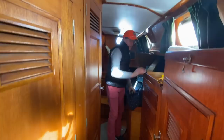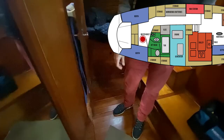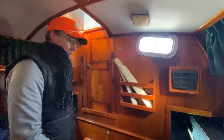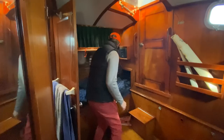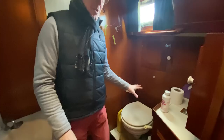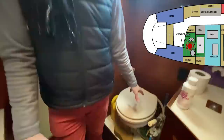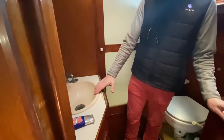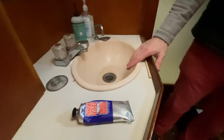Here's the aft stateroom — this is where the king lives. We have split bunks, which is a little unusual. On future Morgan versions, they combined this and didn't have this walkout companionway — just put one big giant bunk. It takes a little getting used to with this height — if you turn over in your sleep you might whack your knees. We've got the master head here, which is a direct discharge head, so we only use that if we're three miles offshore or greater.